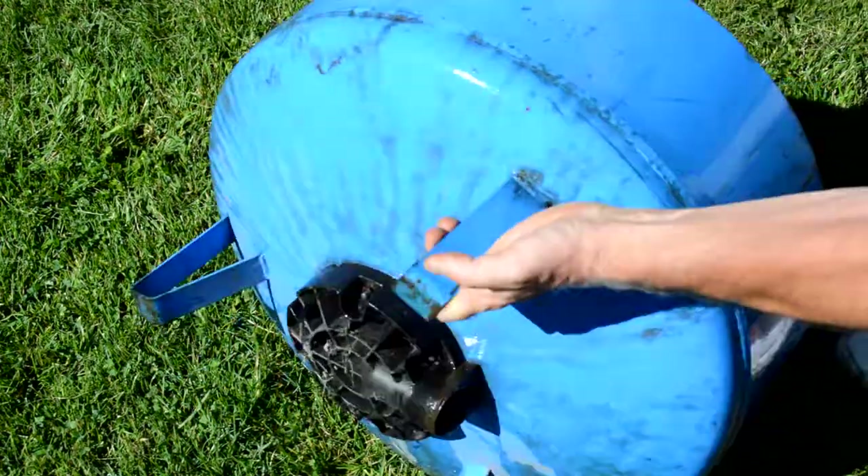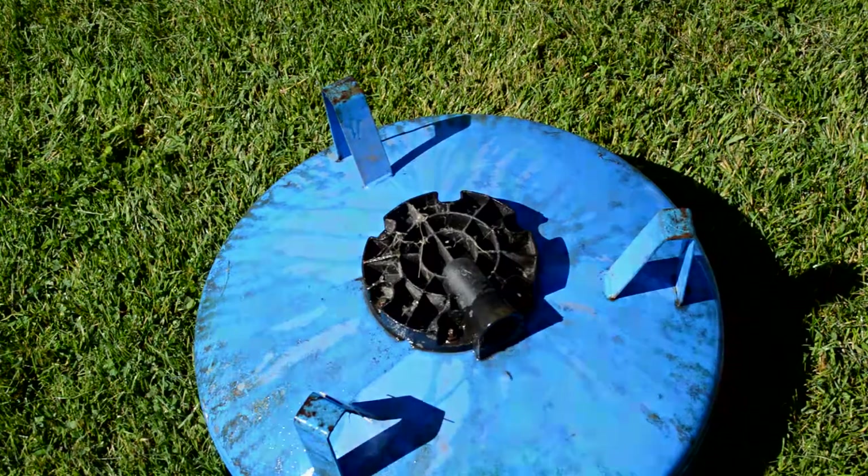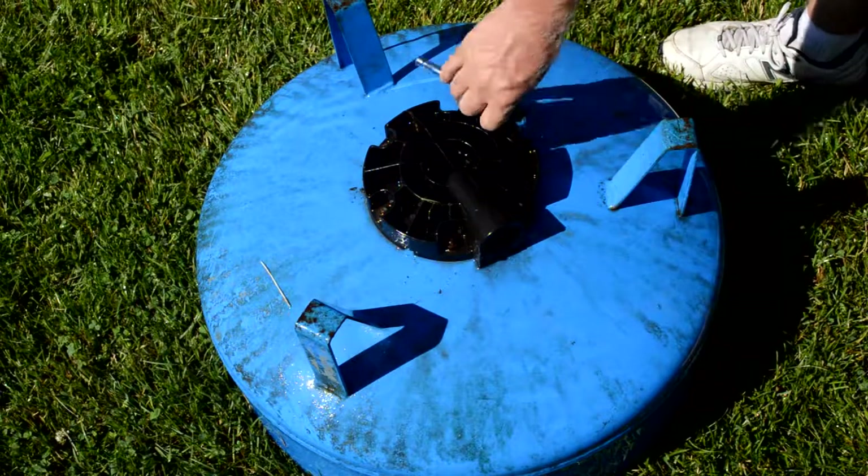I'm pretty sure the outside of this pressure tank is powder coated, which is a process that gets baked, so I'm going to assume that the heat of the fire shouldn't damage the outside of it. But if it does burn off over time, that's fine too.